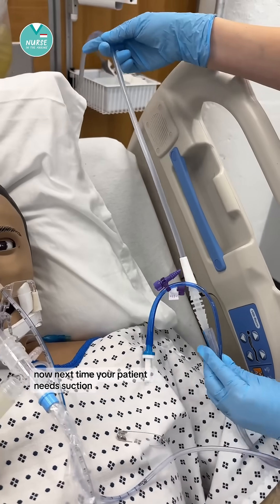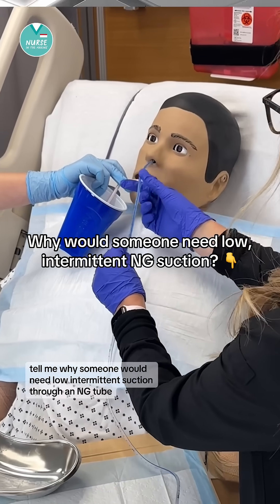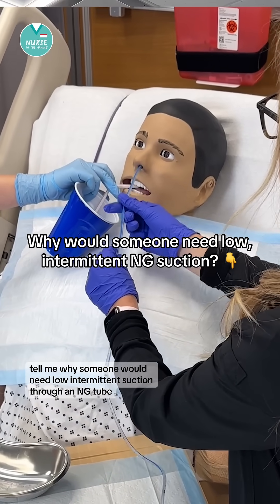Now next time your patient needs suction, you'll know what settings to use. In the comments, tell me why someone would need low intermittent suction through an NG tube.